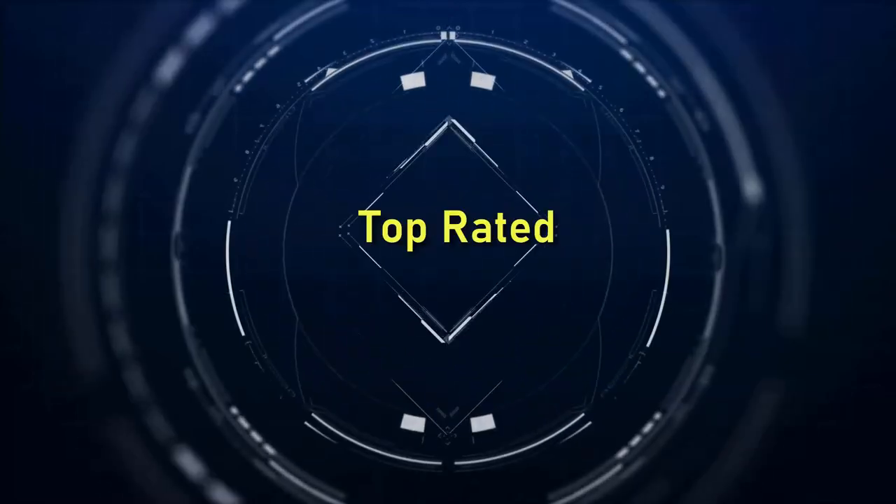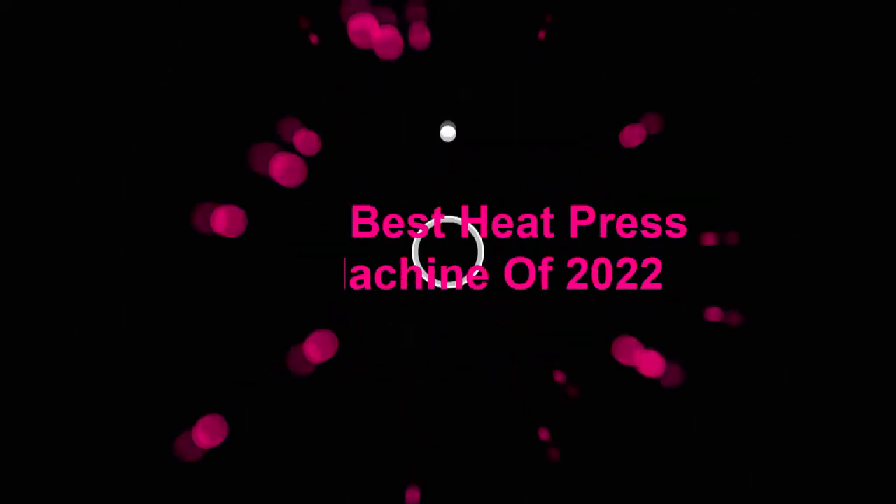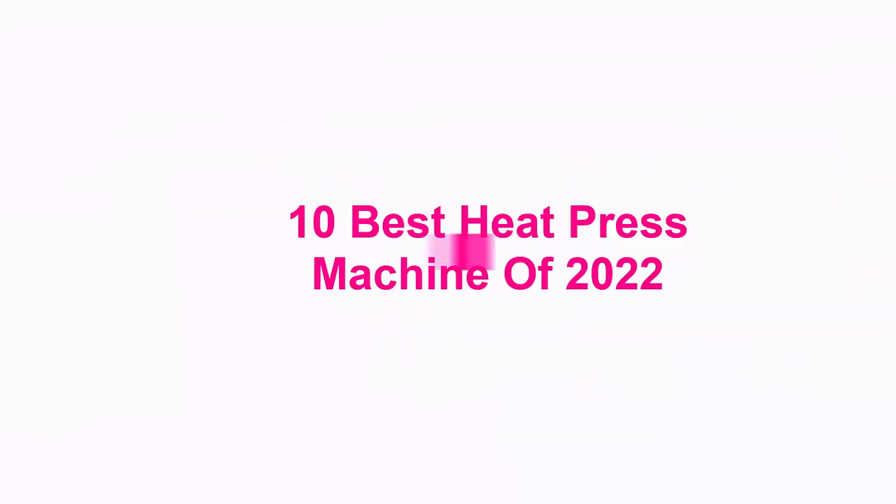Welcome to Top Rated 10 Best Heat Press Machines of 2022.